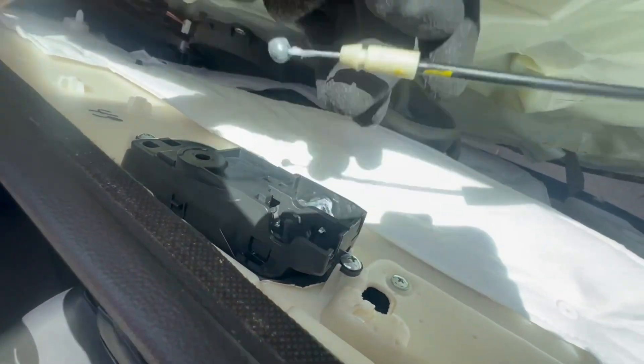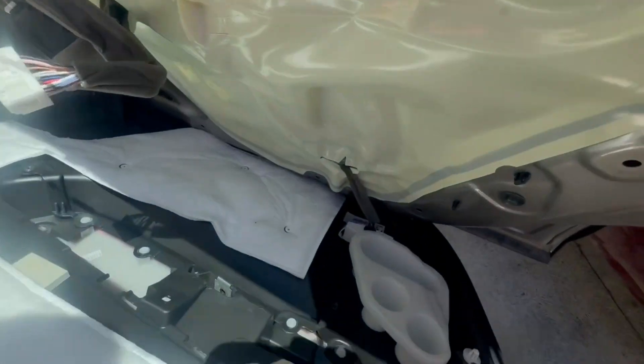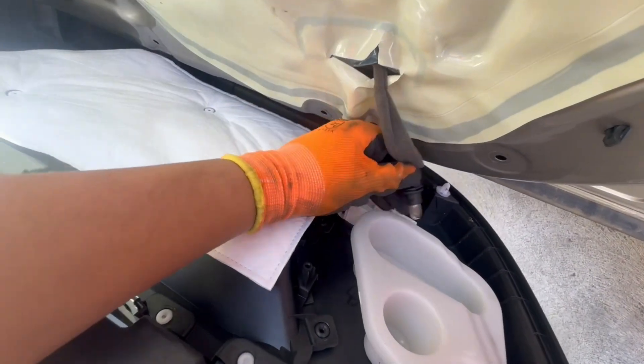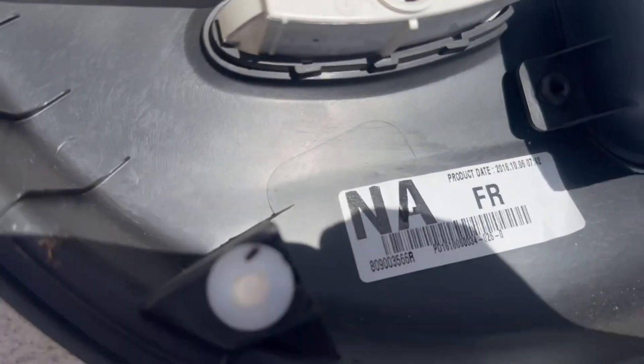When putting the door trim back in position, you want the clips to be on the door trim and not on the actual door panel, as it's easier to fit when they're on the door trim. These white clips — you want these to be on the door trim.